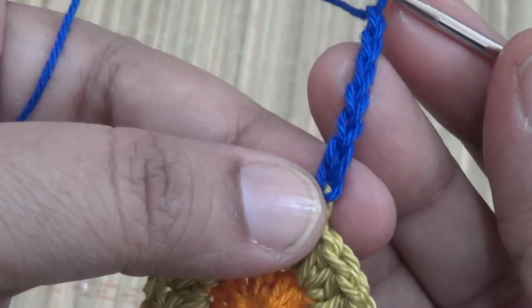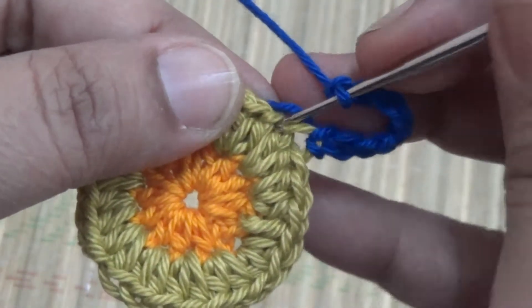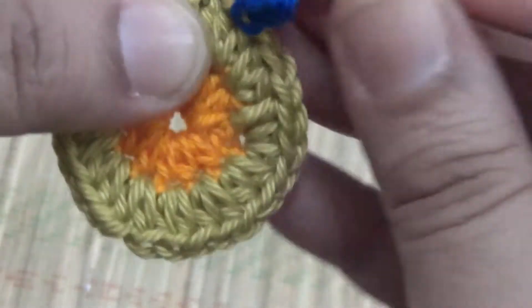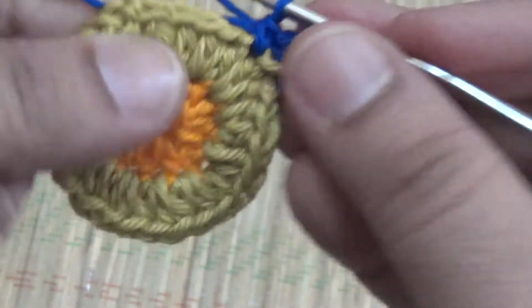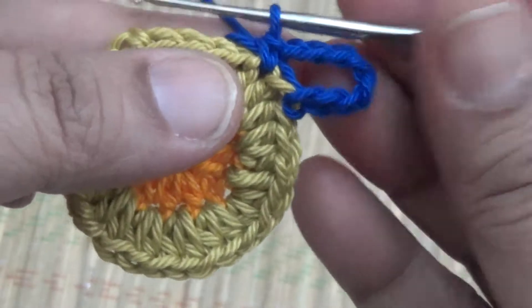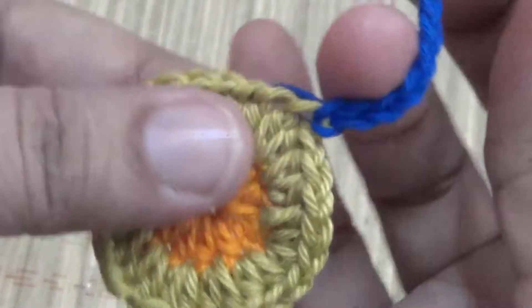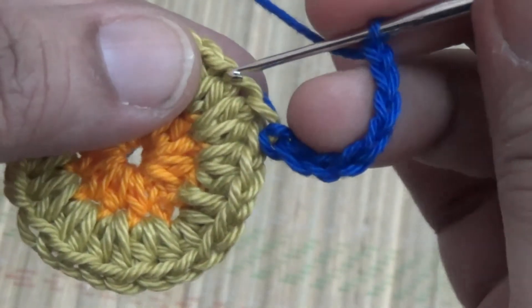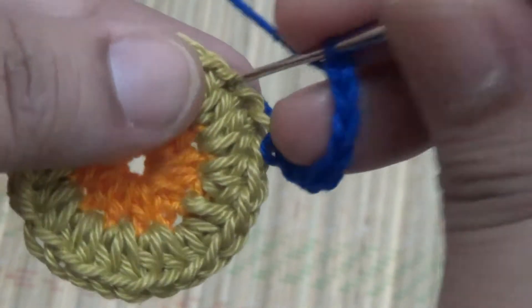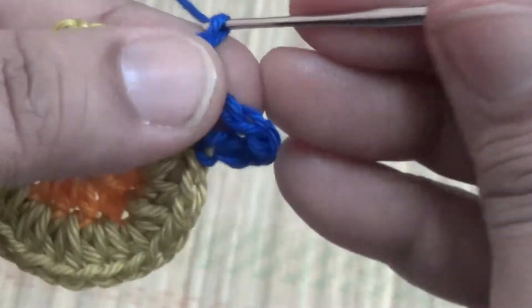Eight chains. In the next space here you join with slip stitch. Skip the next stitch; in the second stitch here you make one single crochet and then eight chains.